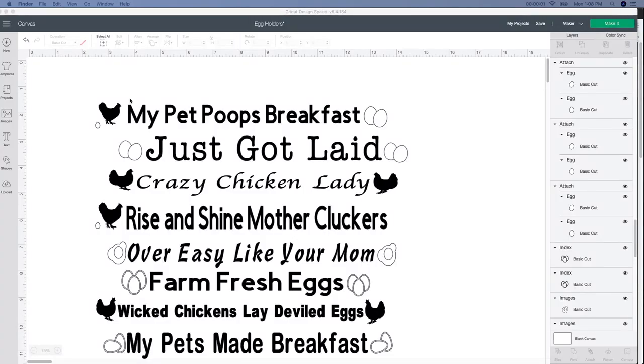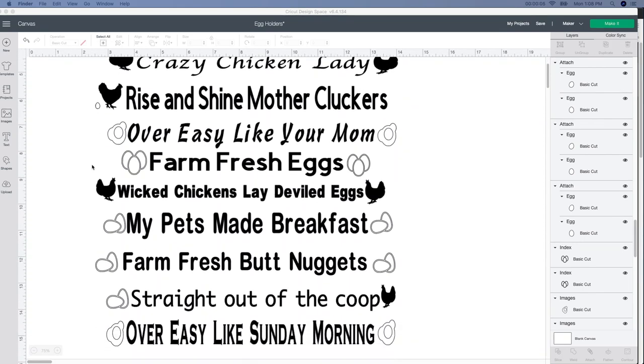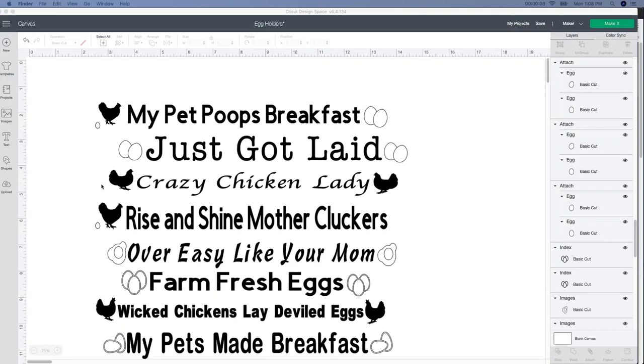So these are the files that I created myself. I got inspiration from Pinterest, but I created these myself. You can make them yourself, or you can go on Etsy or Design Bundles and purchase these. I'll leave a few links below if I find them.